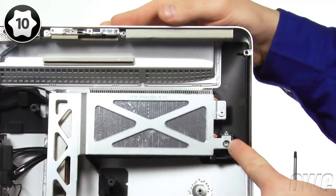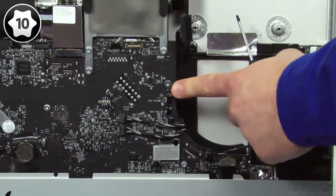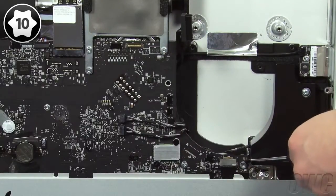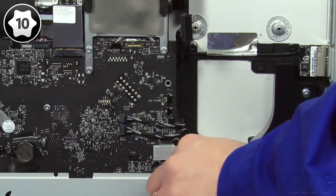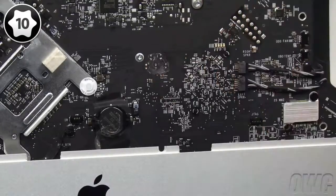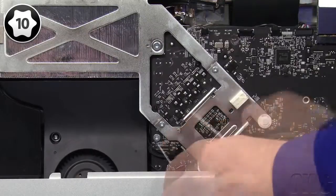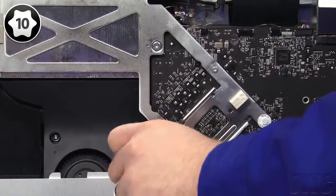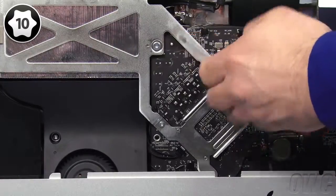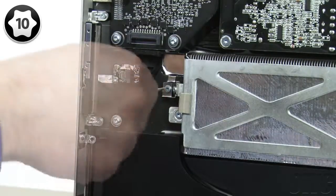The first screw to remove is next to the graphics card heatsink. Next, remove the screw holding the logic board in place, then remove these two shorter screws. After that, remove the screw in the middle of the logic board, then take out the one near the left side of the board. The next screw is located in the heatsink frame and is longer than the others. The final screw is on the far left side, holding the heatsink in place.